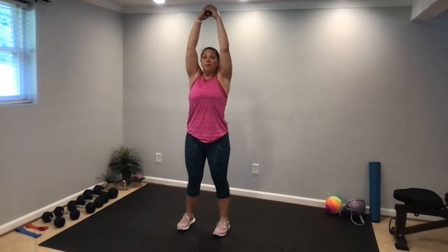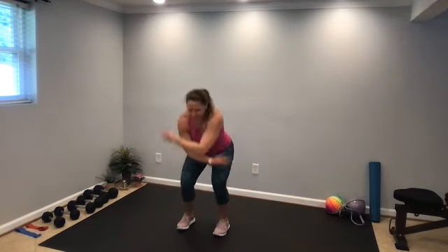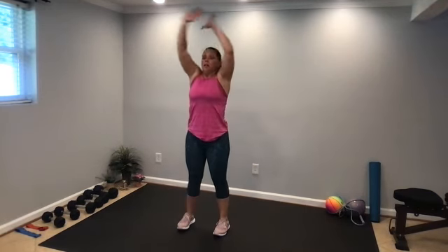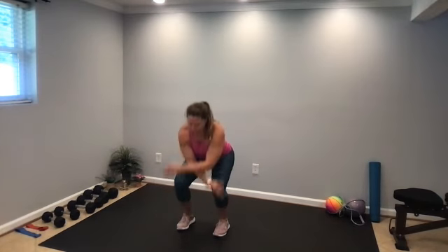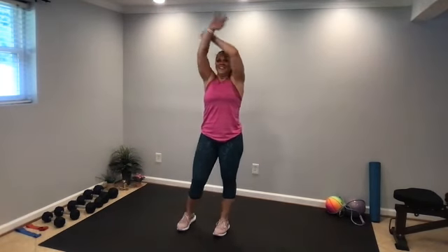Activity completed. Take a deep breath in, reach up, exhale down. Let's do one more — activity completed, you are finished. Nice job today, thank you so much for joining me. Thanks for moving with me, hope you got a good workout in. You feel stronger, energized, more accomplished. Enjoy the rest of your day — I will see you next time.